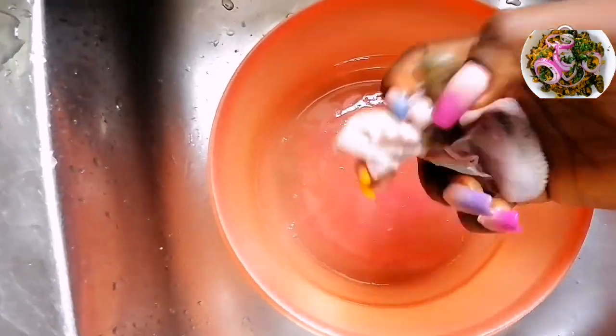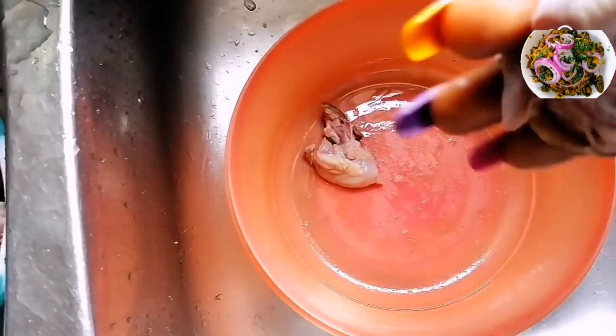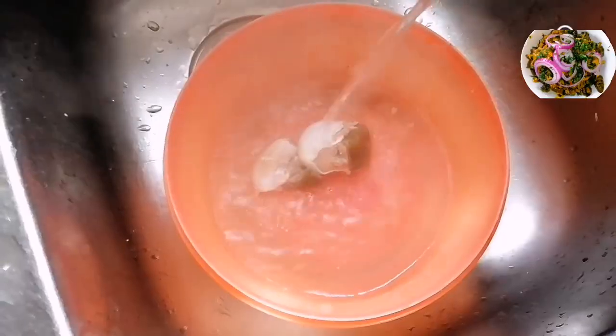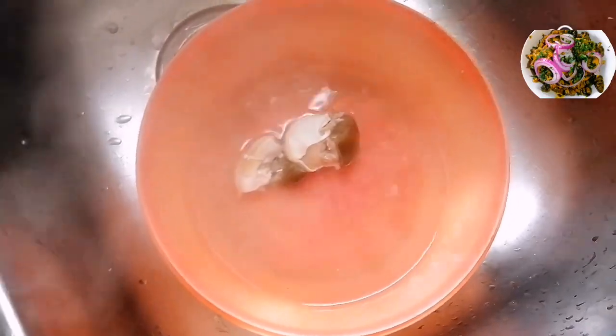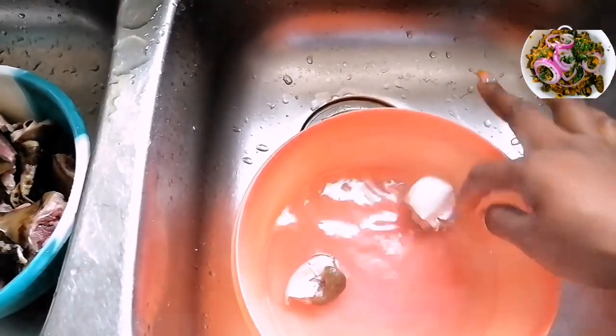And this is the tongue. We are going to soak this tongue in hot water to help us take off the scales from the tongue. Very important. You see how whitish those scales are — the hot water will aid in removing them.